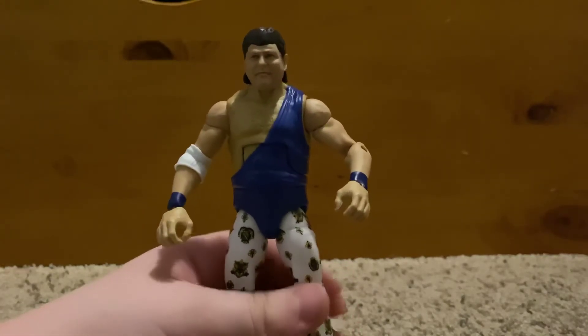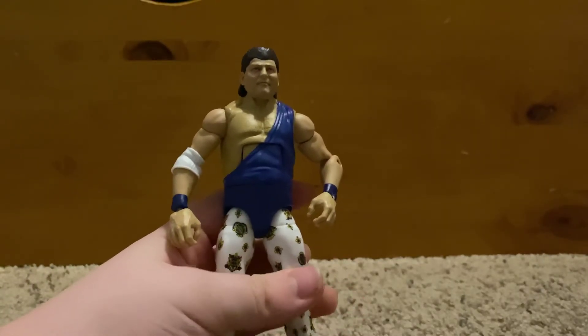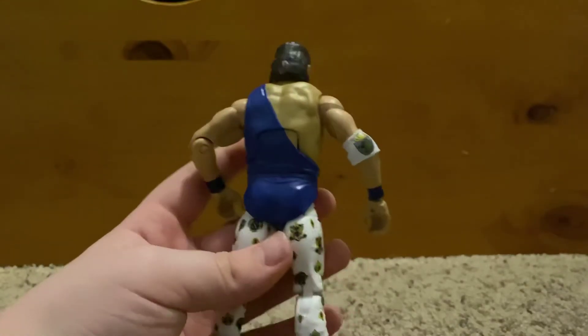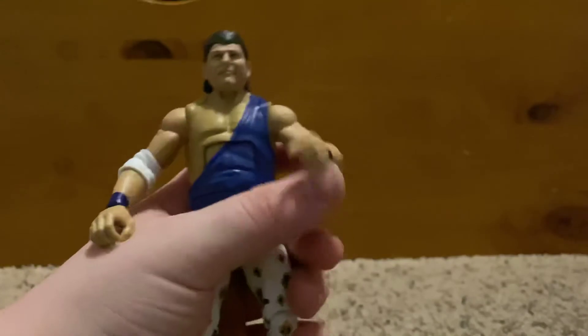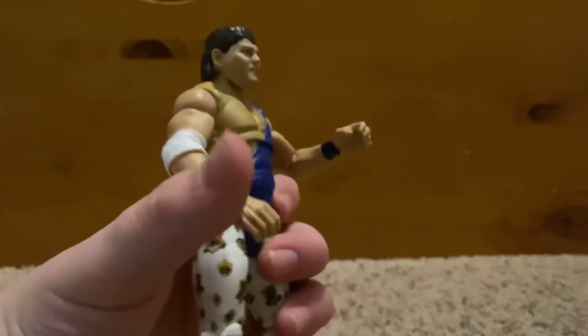I really think this figure is going to open a lot of possibilities — I can use him as a commentator, as an interviewer, or just as Jerry the King Lawler in a match. I've always liked Jerry the King Lawler, I think his character is really cool, and it's a pretty good figure.